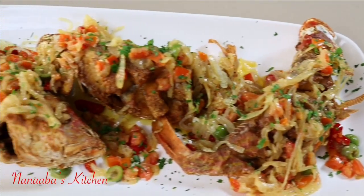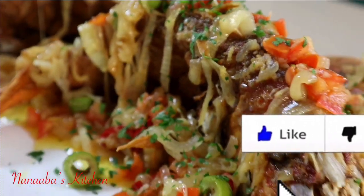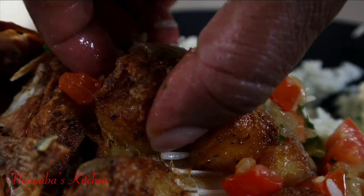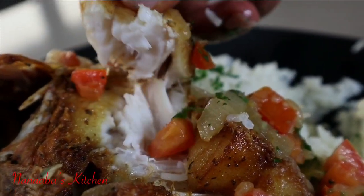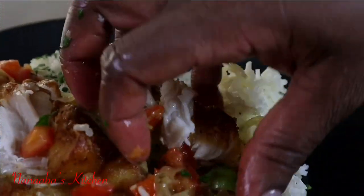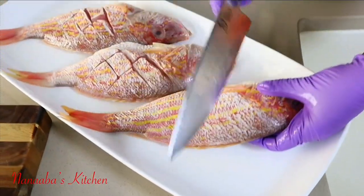Somehow you've convinced yourself that you don't care for seafood, you don't like fish. Well, this recipe might just be that game-changing conversion you need. So let's jump right into the recipe — I cannot wait to show you what I'm about to do to this red snapper.